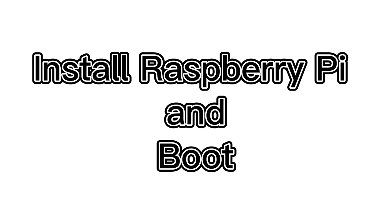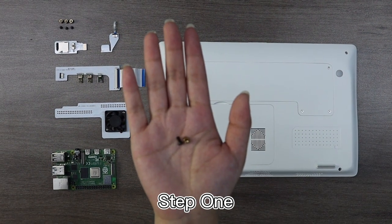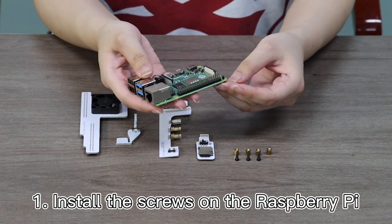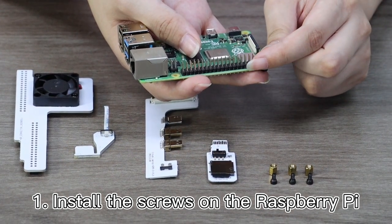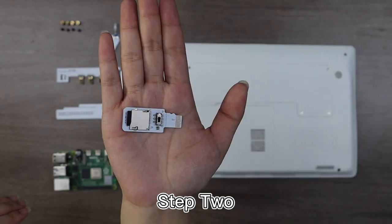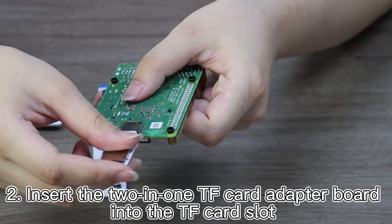To install the Raspberry Pi and boot, the required accessories are as described above. Step 1: Install the screws on the Raspberry Pi. Step 2: Insert the 2-in-1 TF Card Adapter Board into the TF Card Slot.